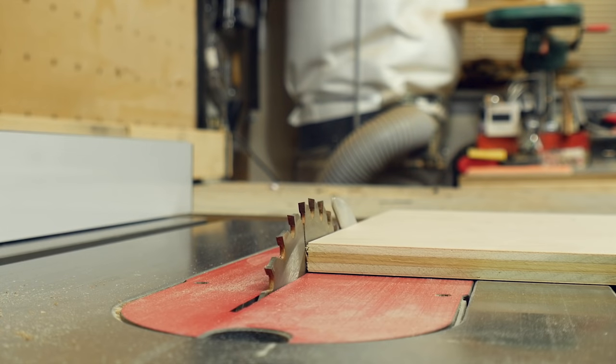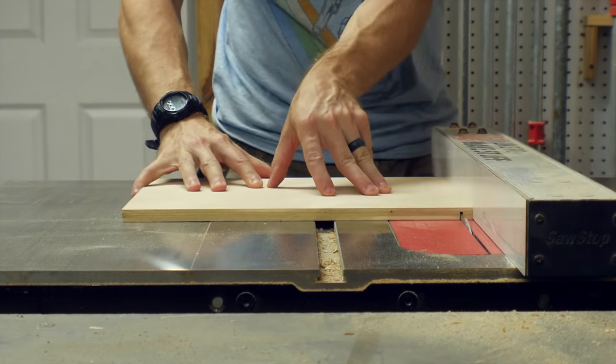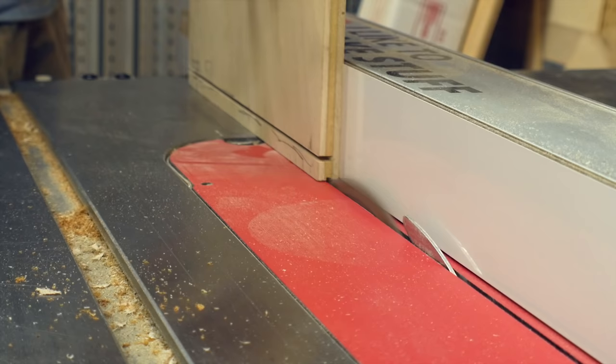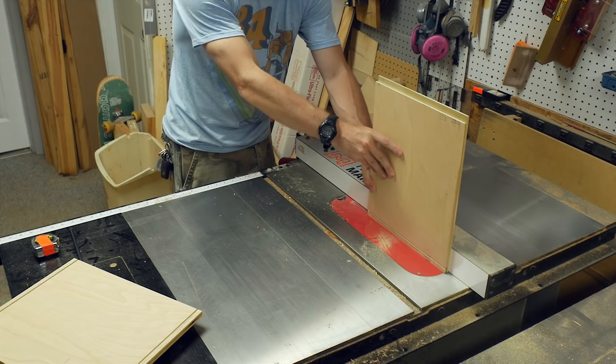I dropped the blade on my table saw down to about two-thirds of the thickness of the board. I moved the fence over to a half an inch — the thickness of the board — and cut slots on the end of the front and the back pieces. Then I raised the blade up to match where that slot was and ran each piece through again. This cut a rabbet that the side panels would fit into.